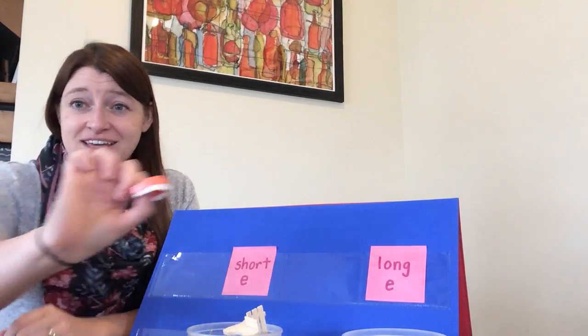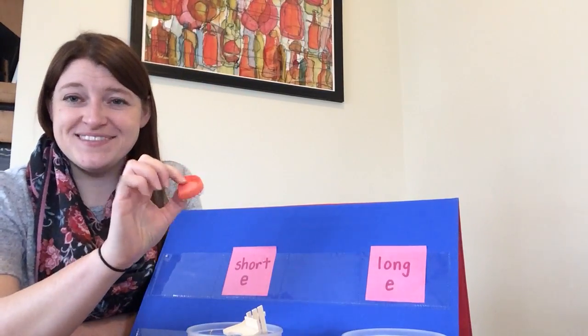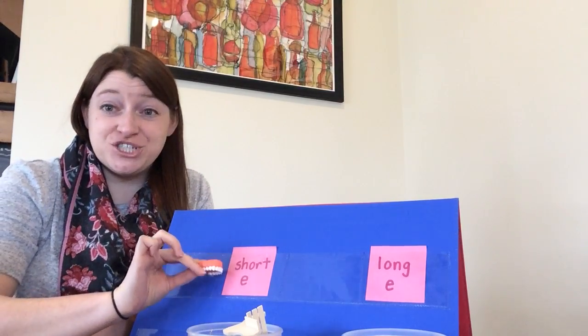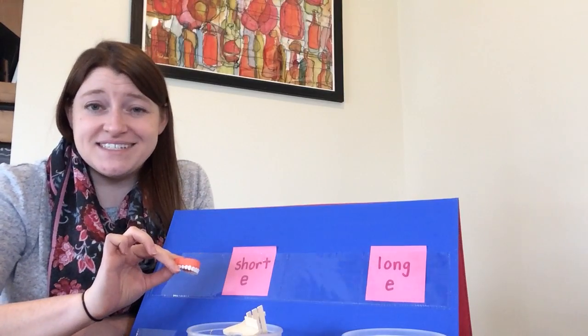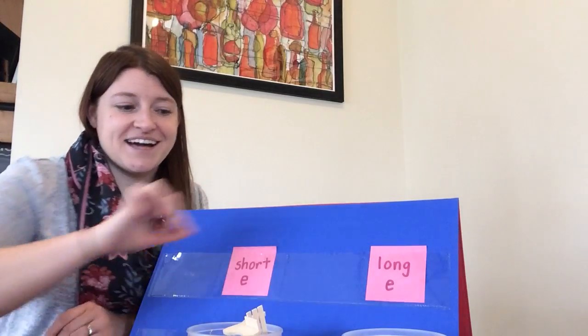Okay, next I have some teeth. Say the word teeth. Show if you think the word teeth has a short E or a long E sound. Teeth has a long E sound.